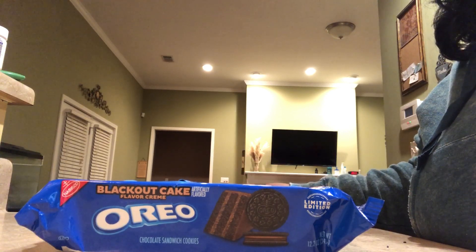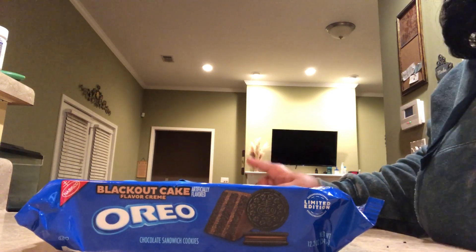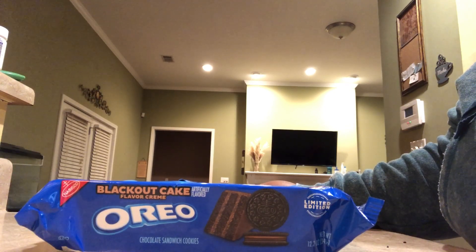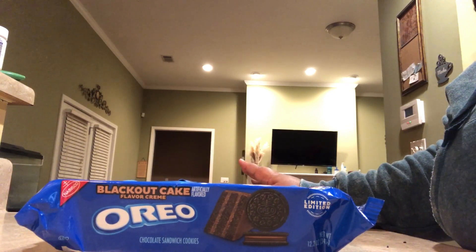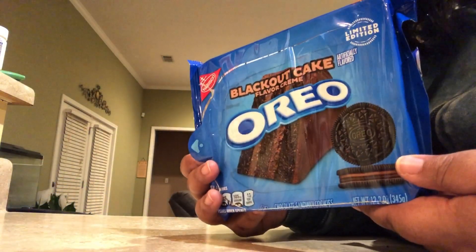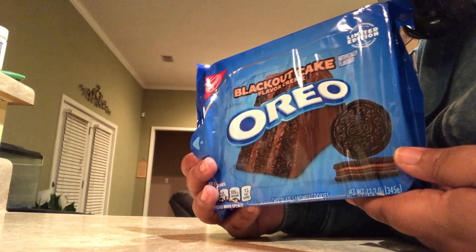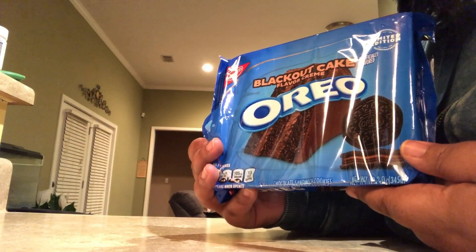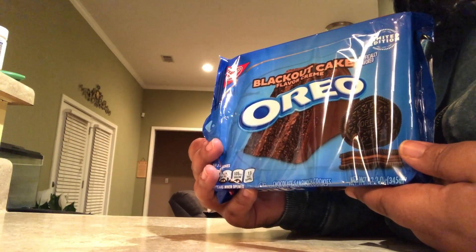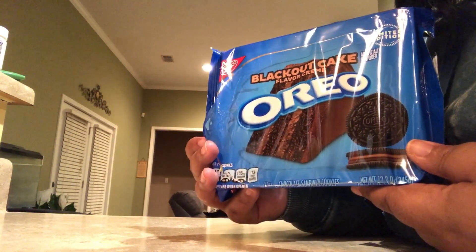Go try these — they are amazing. If I don't watch myself, I'll end up eating this whole package. Go try these before they're gone — they are limited edition and you don't know what you're missing. These are some good cookies. Sometimes when I try something new I'm a little skeptical, and sometimes I get disappointed. These were not a disappointment at all.